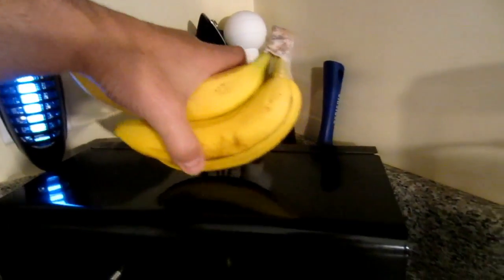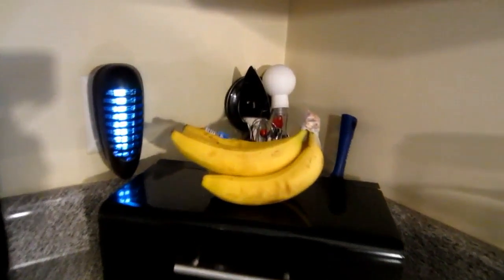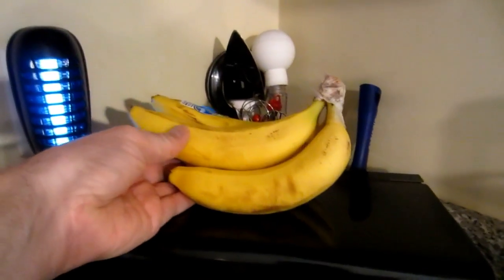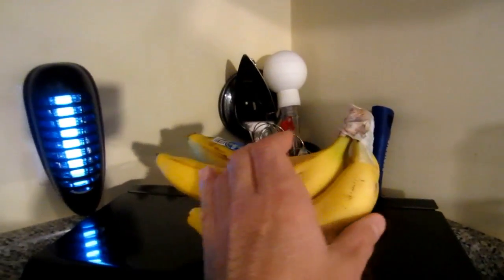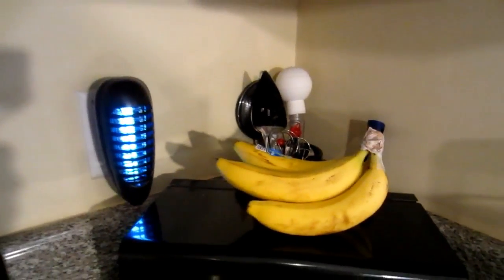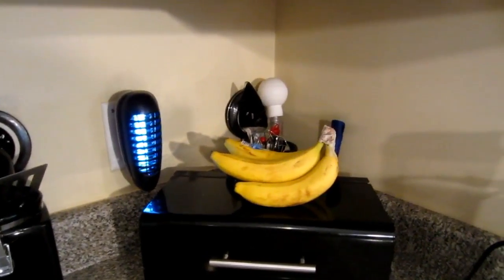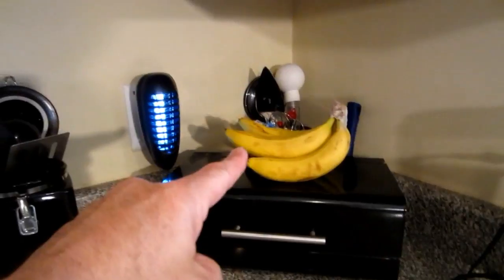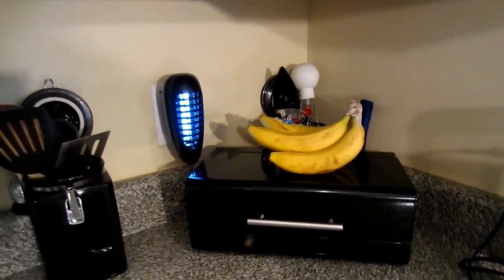We have the bananas right here, and now any of those little guys that try to use this as their airport runway — look where they're going — right in there! Let me turn the bananas a little bit better. Look at that — all the bananas are facing towards us, so as they roll down the runway they're not gonna fly too far. They're gonna hit some stormy weather.